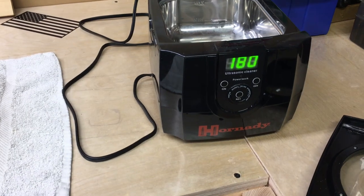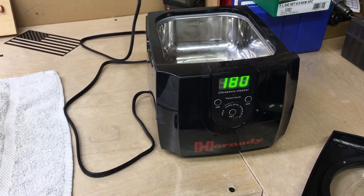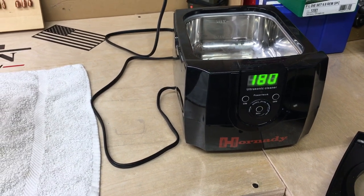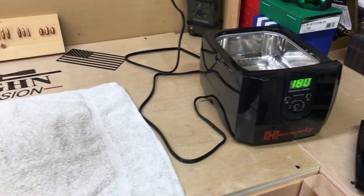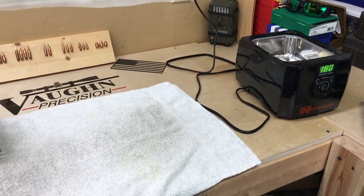What we're going to use is the Hornady ultrasonic cleaner. This is the smaller version, but it works very well. I've been using it for probably a couple of years now almost, and I'm very happy with it. But we need to find out what kind of solution we're going to use. So let's take a look at that.